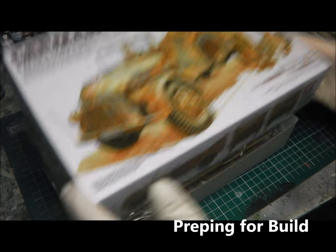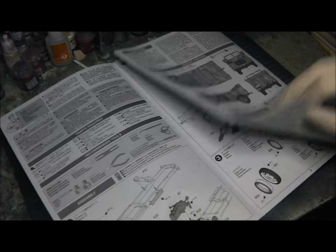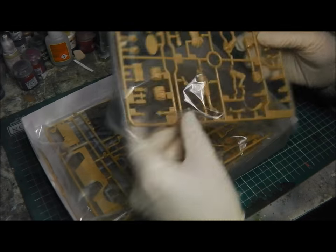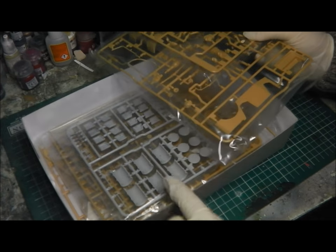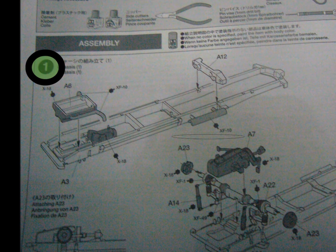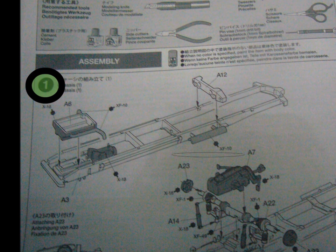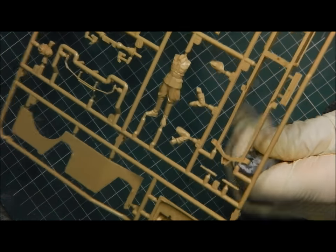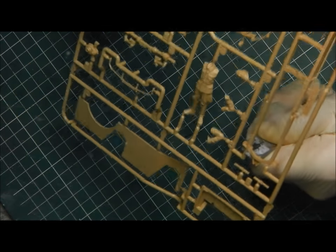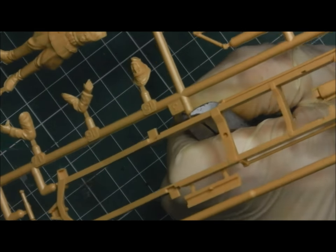First things first, you have to look through the instructions a few times, familiarise yourself with the kit, have a look through the parts and get a feel for the kit. So step one, we're going to start working on the chassis and the suspension. I'm going to take my side clippers and hold them as close to the part line as possible and as flush as I can — this is done to prevent me from damaging the piece.